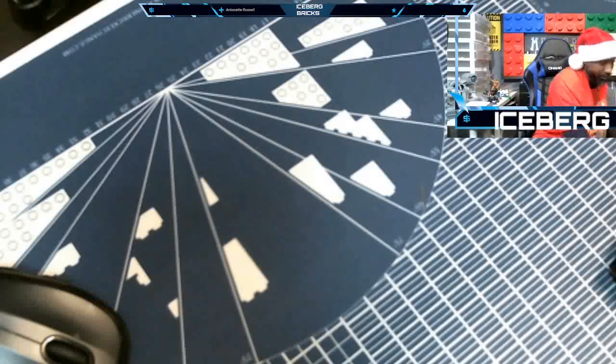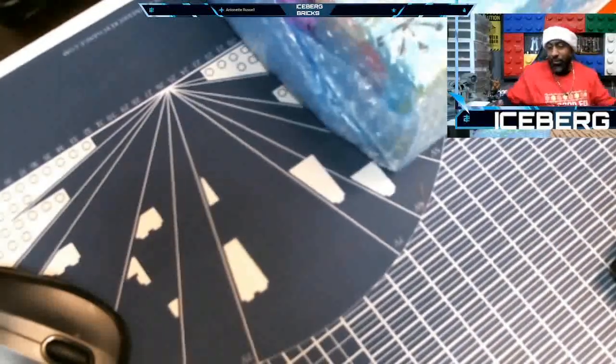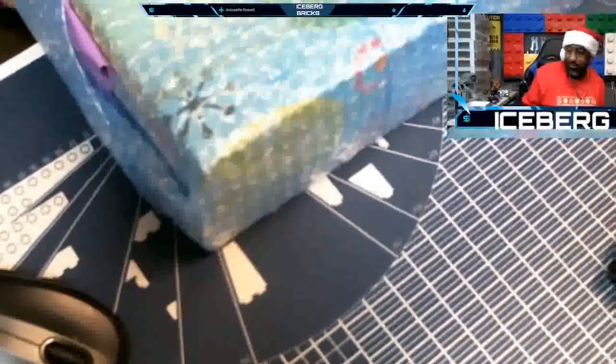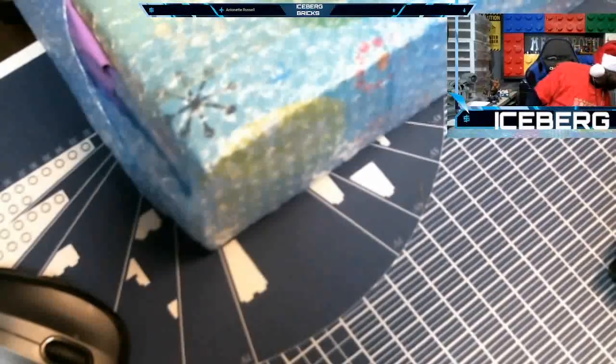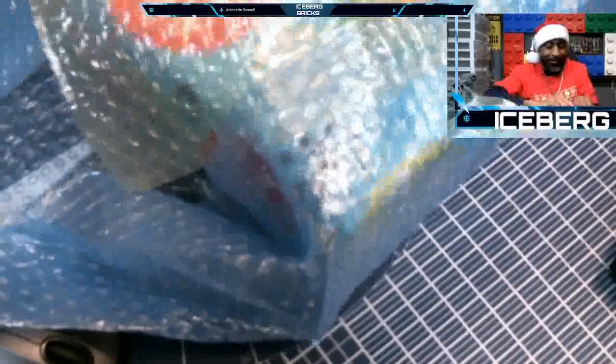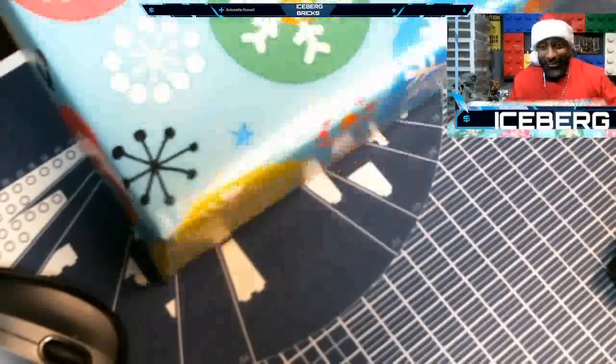I don't think I need that one. He said the small one was last, right? Open up the small box last. Let's see what we got — nice wrapping paper, nice. This is the small package and it says 'open last.' I know who it is now. I'll save the suspense for you for last.